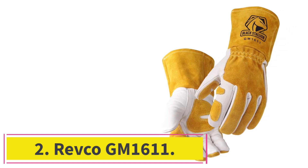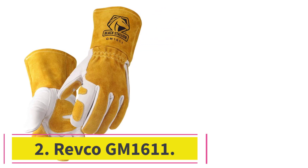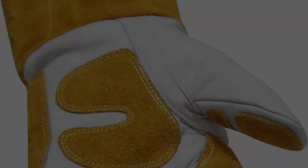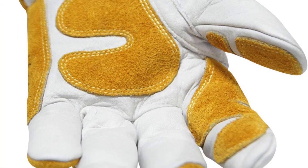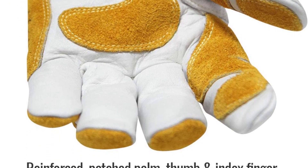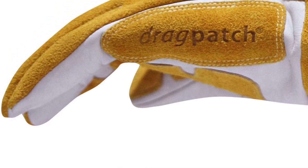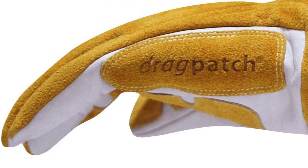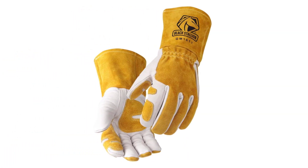Number 2: the Revco GM 1611. The Revco GM 1611 gloves will give you reinforcement where you need it while remaining soft and flexible. Although I prefer a bit longer cuffs, the rest of this glove seems very well thought out. Every reinforcing patch is specifically designed so that it won't affect mobility, yet it will give you that extra protection. The color is also very helpful so you can spot them easily in the shop.